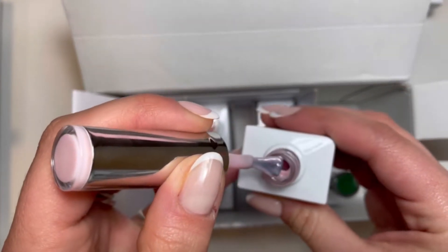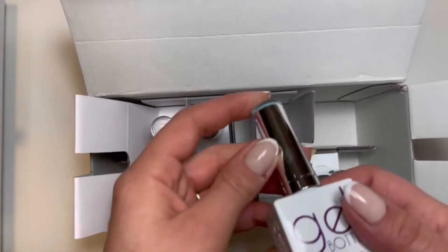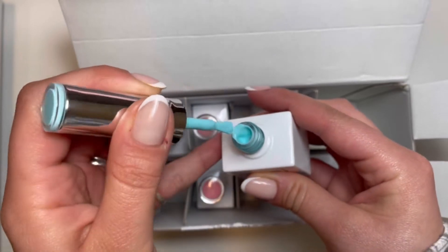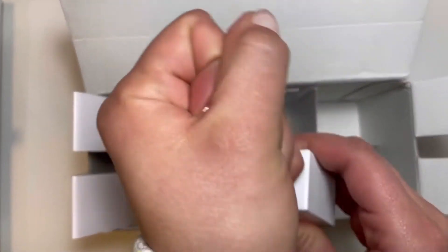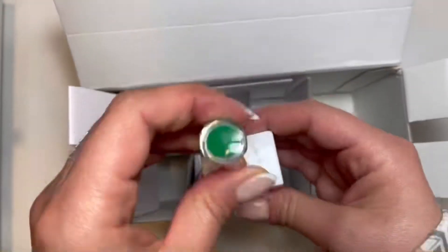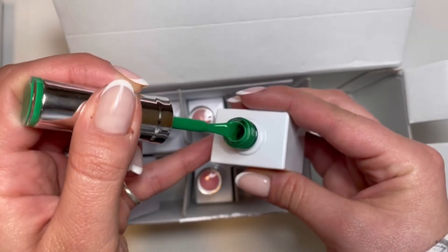Oyster, which is kind of like almost a red shimmer in it — so nice. And Bluefin — love that color, it's a pretty popular one with The Gel Bottle. And this is Bodega. I love this green; this is a really popular green this year. We'll see how this one goes.